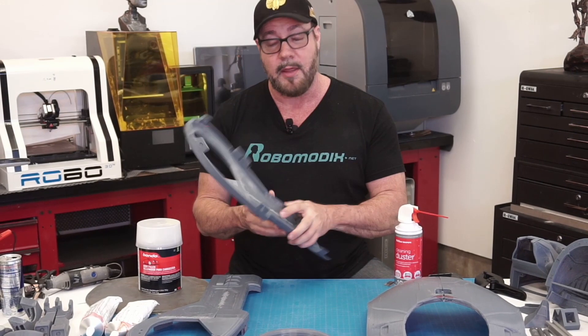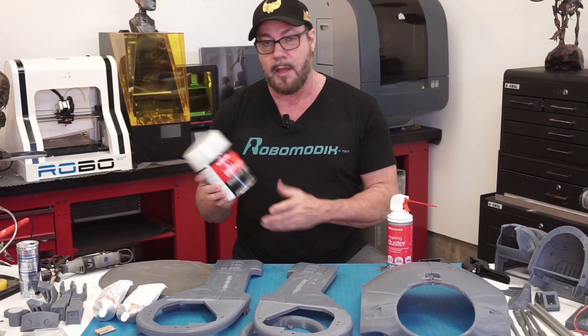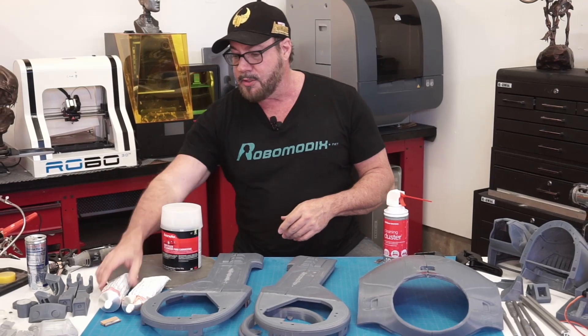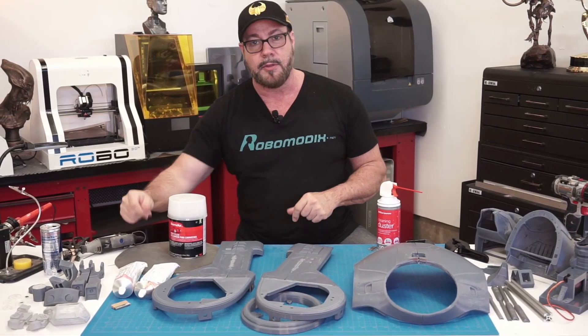Now that we've got the body panels fused together, we're going to keep moving forward. We're going to fill in some of the larger cracks with body filler, and some of the smaller cracks we'll get in there with some glazing spot putty. Then we'll start sanding them down.